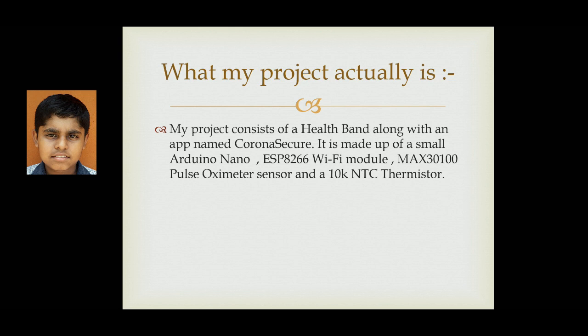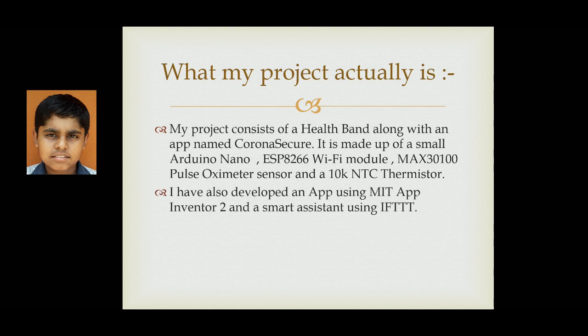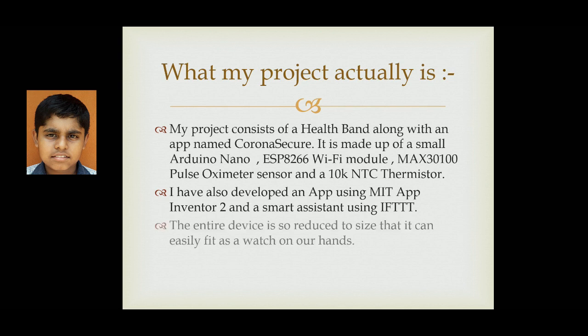It is made up of a small Arduino Nano, an ESP8266 WiFi module, a MAX30100 pulse oximeter sensor, and a 10K NTC thermistor. I have also developed an app named Corona Secure using MIT App Inventor 2, and a smart assistant using IFTTT.